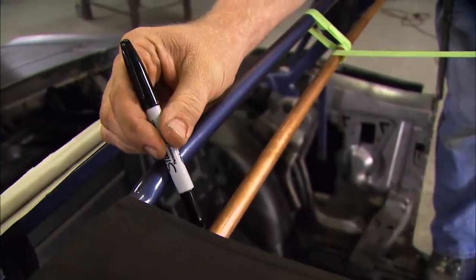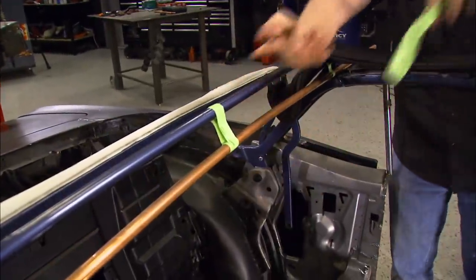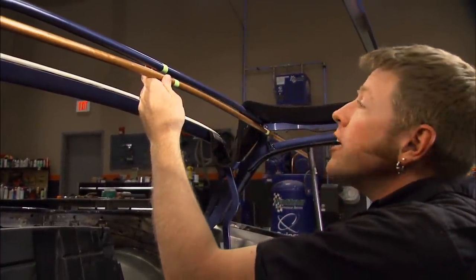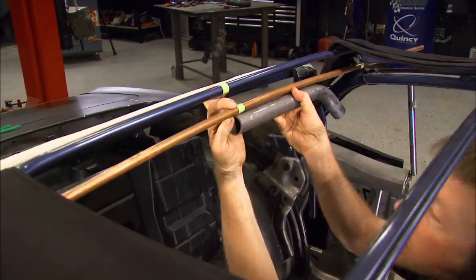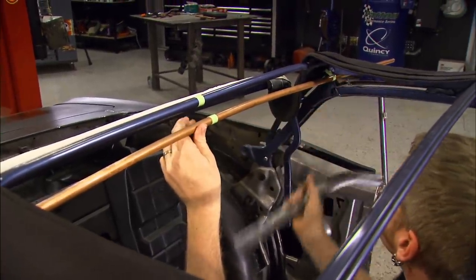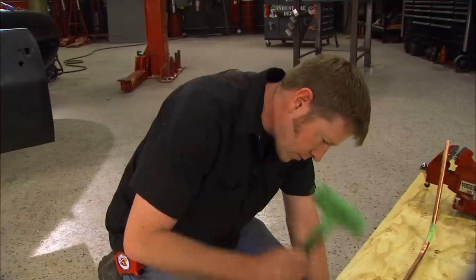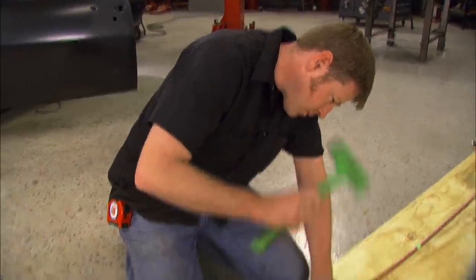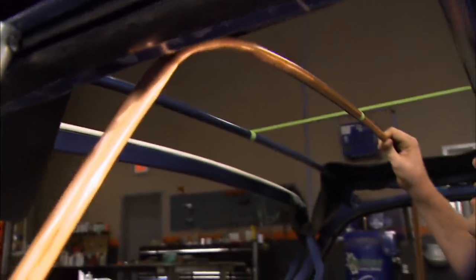Before pulling it out and bending the ends, I'm marking the top so I don't get it turned around. The copper tubing is actually serving two different purposes here — not only is it giving me my contour, but since my inch-and-a-half tubing is going to be on the inside of it, it's giving me a built-in space to my top and to any other attachment points. After forming the first half, I trace the outline onto the plywood that will eventually become the mold, and I'm using a hammer to gradually coax the other half to match.